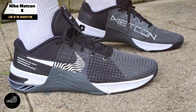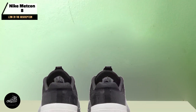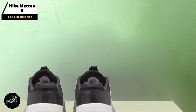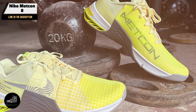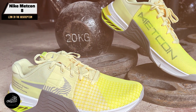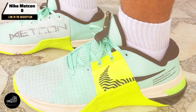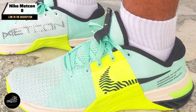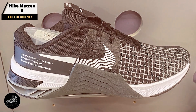Key features: The Metcon 8 features a breathable mesh upper with strategic overlays for added support, ensuring your feet stay cool during intense workouts. Its signature hyperlift insert is adjustable, allowing you to customize the heel height for optimal stability during weightlifting. The shoe also boasts a wide, flat heel and a rubber outsole with a grippy tread pattern that enhances traction during rope climbs and sprints.